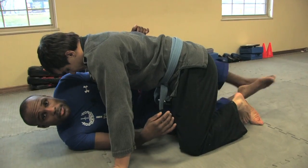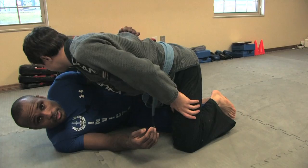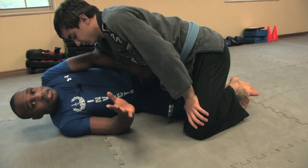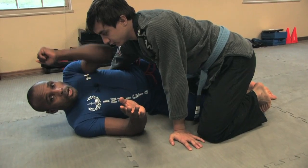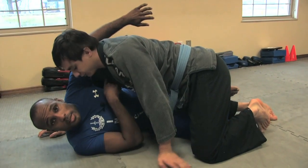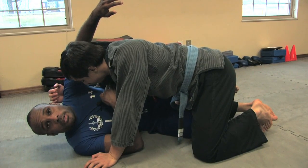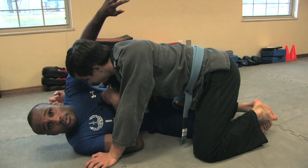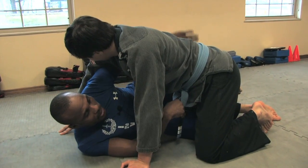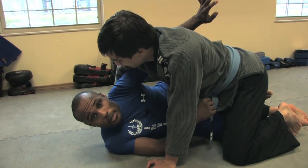What makes the half guard work best? Most people have their legs crossed and are doing all kinds of different things with their half guards. What makes it work best is having an underhook — that's when your arm goes under your opponent's limb, like their arm or leg. What I want is for my arm to be under his armpit — that's the underhook I'm looking for.